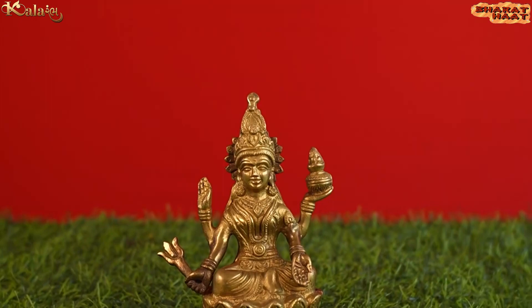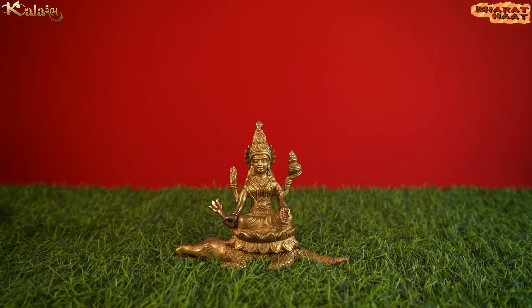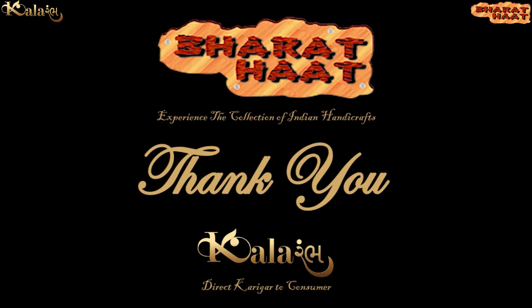With every purchase of our products, you support local handicraft artists. Kalarambh by Bharathath, Sayaji Ganj, Vadodara.